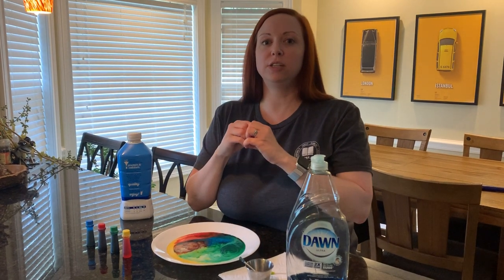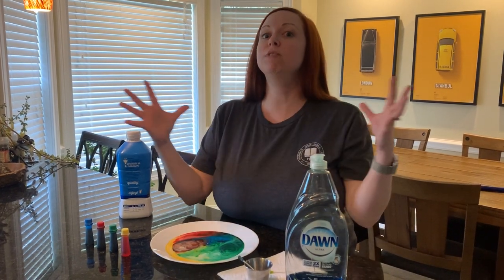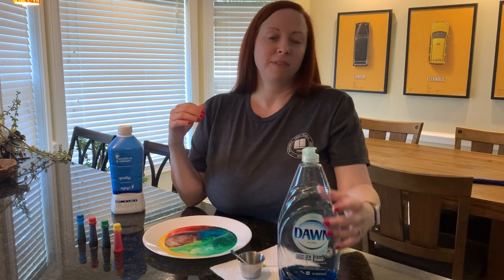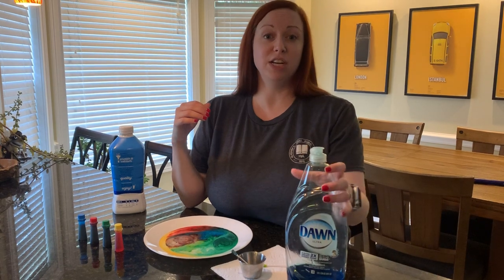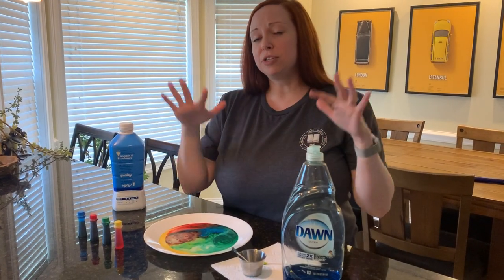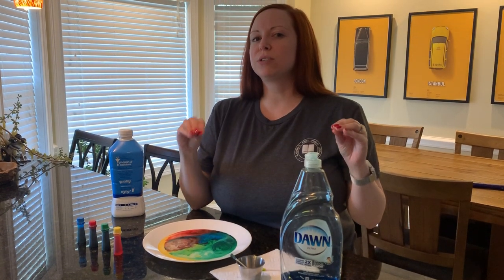Dawn works best, but if you don't have Dawn, any dish soap will still do this — it just might not move as fast or as quickly. This one is actually concentrated, so it was a heavy dose of dish soap to begin with. The movement you're seeing is molecules searching out other molecules and holding on to each other really tightly.